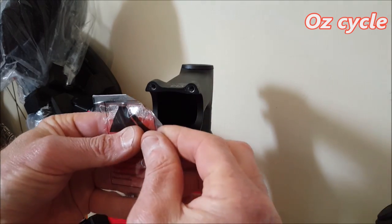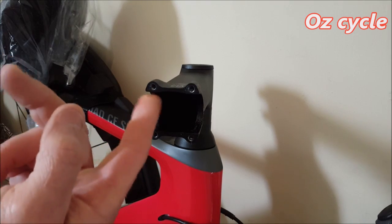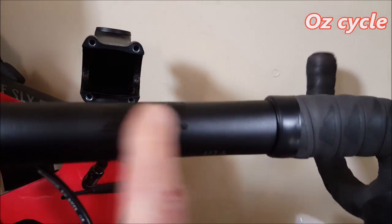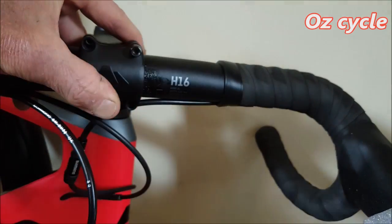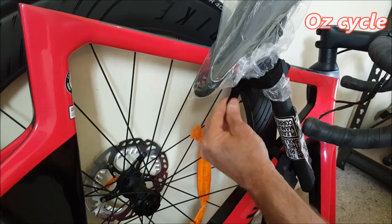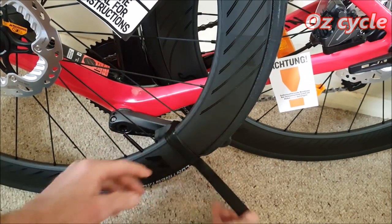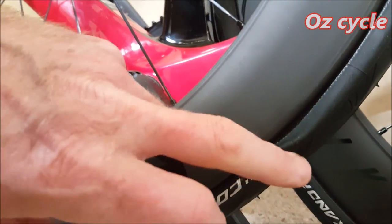Time to use some assembly paste on your handlebar and stem. Before applying any paste, make sure the surfaces are clean and oil free. Apply the paste to all surfaces that come in contact with each other — some on the stem face plate and on the handlebars where the stem clamps. Put the face plate on and four bolts in, just put them in firmly and don't worry about doing them up with the torque wrench yet. Taking off the pads on the wheels, it looks like the tire was squashed a little bit, but it was fine.